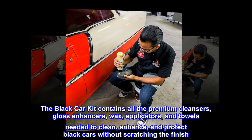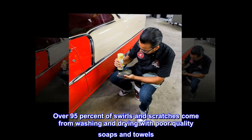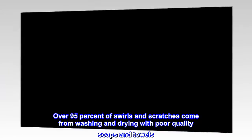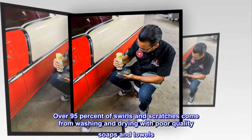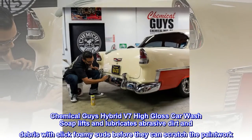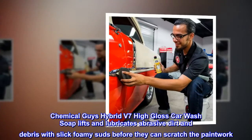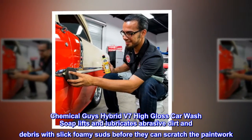Over 95% of swirls and scratches come from washing and drying with poor quality soaps and towels. Chemical Guys Hybrid V7 High Gloss Car Wash Soap lifts and lubricates abrasive dirt and debris with slick, foamy suds before they can scratch the paintwork.